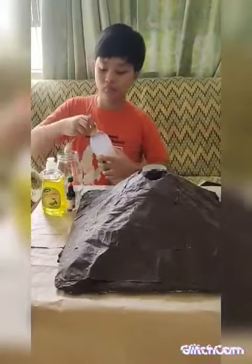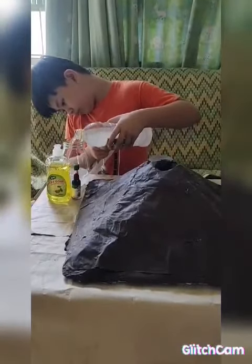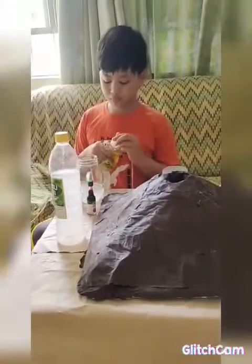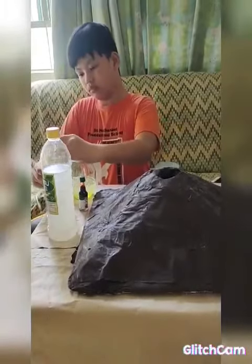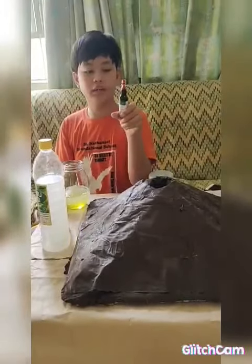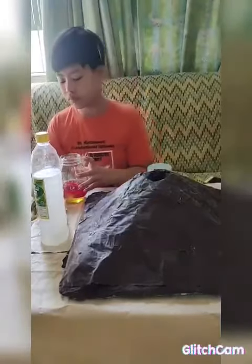I am going to add your vinegar into the jar. And some 3 cups of baking soda.